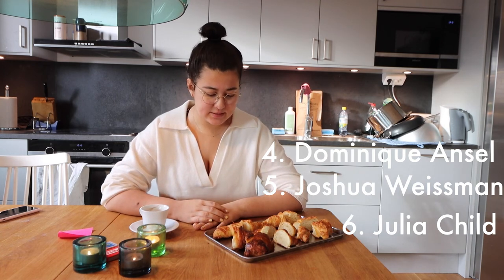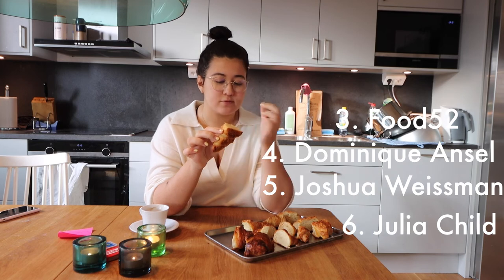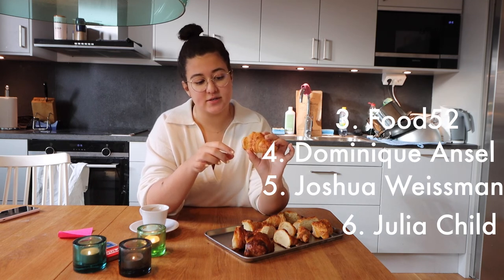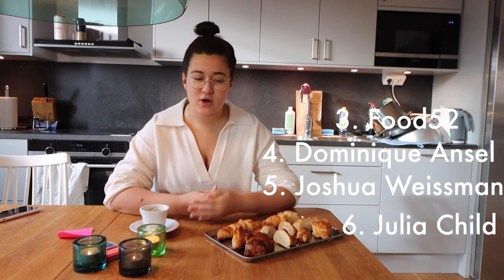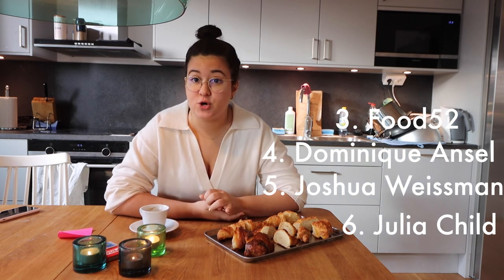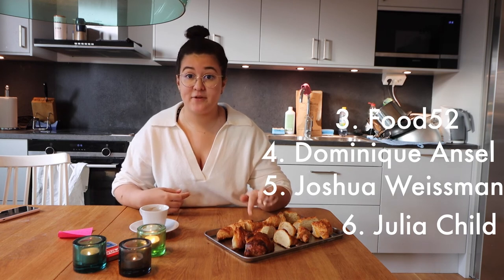And third place is going to Food52's vegan croissants. They got the lamination, we're good. They rose nice. They're quite pretty to look at, honestly. And they taste really good — a bit sweet, so maybe look over the recipe and see if you can cut down the sugar. I know some people prefer the croissant sweet, so go for this recipe — it's great. I felt like this was the dough that was the easiest to work with. I think the vegan butter has some quality that makes it easier to work with.